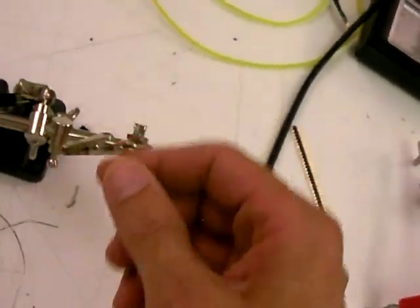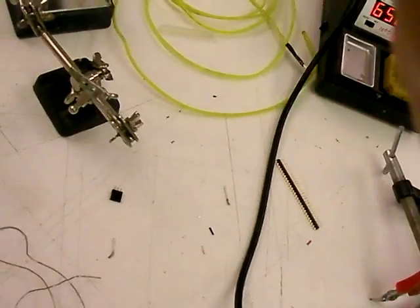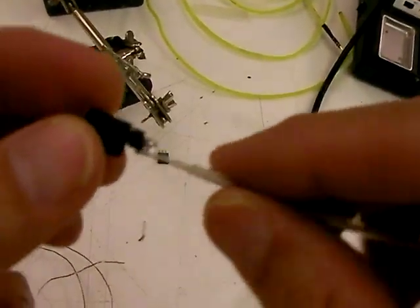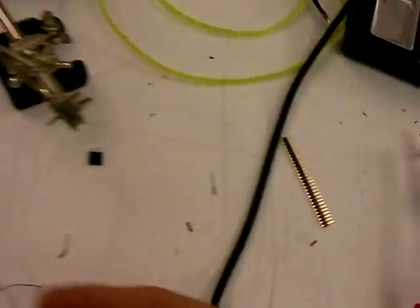Now you might be tempted to test it at this point, and I think you probably should, but I tend to not do that because I have confidence in my soldering skills. There's also a tendency for them to actually break if you mess with them at this stage. So I'm just going to assume I've got good joints everywhere — they look pretty reasonable. I'm going to show you how we do the heat shrink step, which is absolutely key.